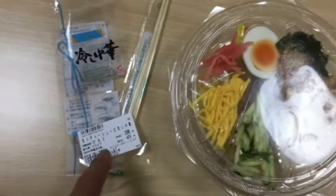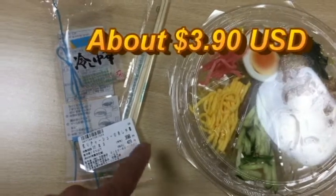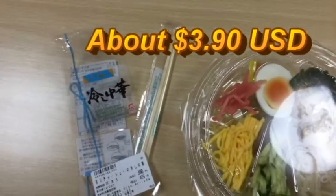I bought this for 429 yen, so that's just about $4.00 US.